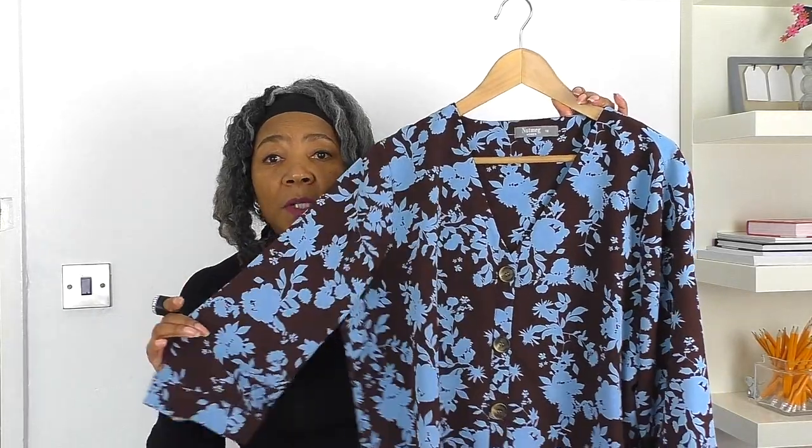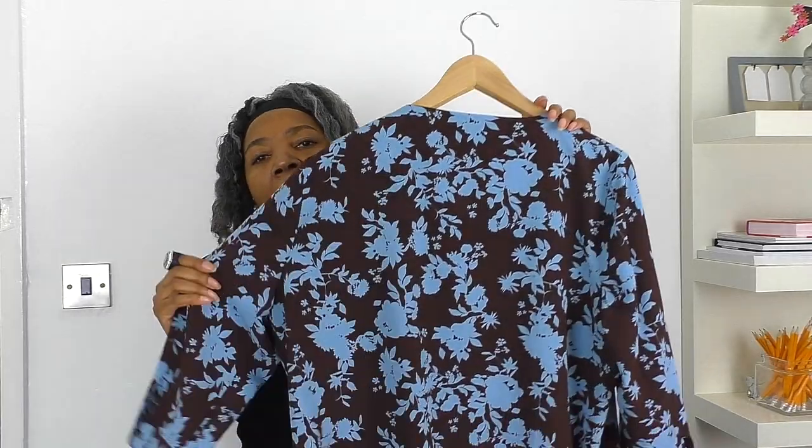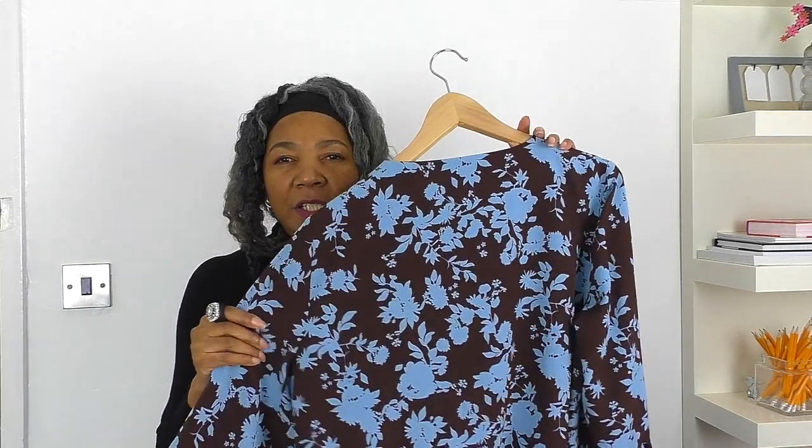At the moment I don't like the sleeves, don't like the front, don't like the buttons, don't like the fastening. The only part I like is the back and also the print — that's what drew me to this. The actual print, this chocolate brown and dark powder blue colour combination. Gorgeous.